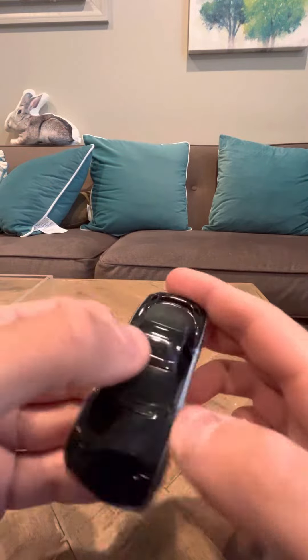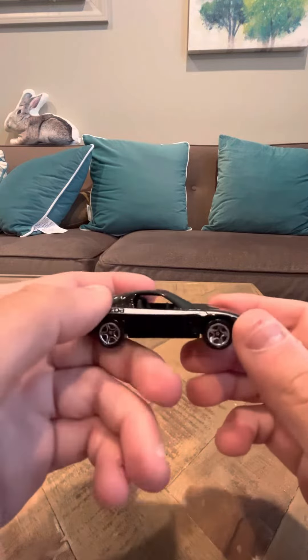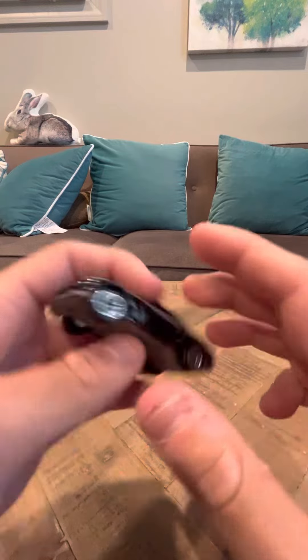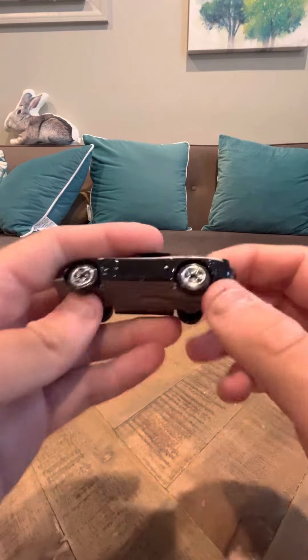There's like a spoiler around the back. This car doesn't go for much — these are pretty common and aren't that hard to find. If you get it, you can get it for like a buck. It's not like one of those rare cars that I've shown you guys that's hard to find in the past.